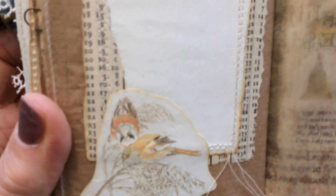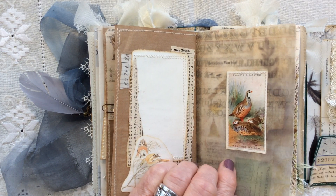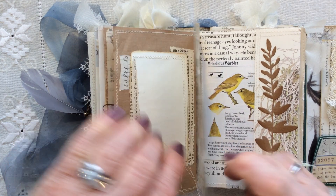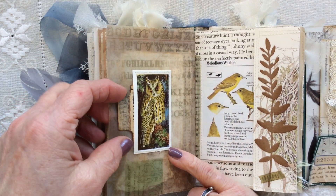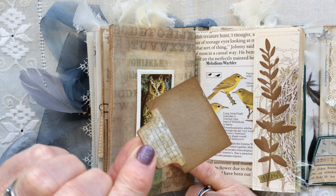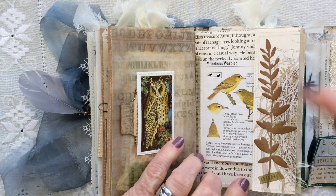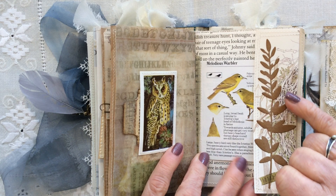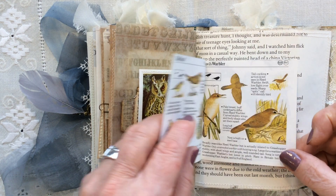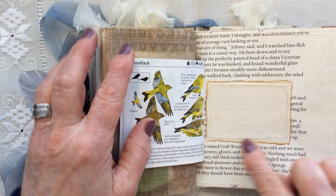Another one of the tea cards that I've stitched to the page, and another one here to hide this stitching. Both of them have been stitched onto the page. And then I've done a tiny little tag to go inside behind this owl tea card. This is a Sizzix or Ranger die cut, and that just flips open. There are some book pages here and a little journaling spot behind.